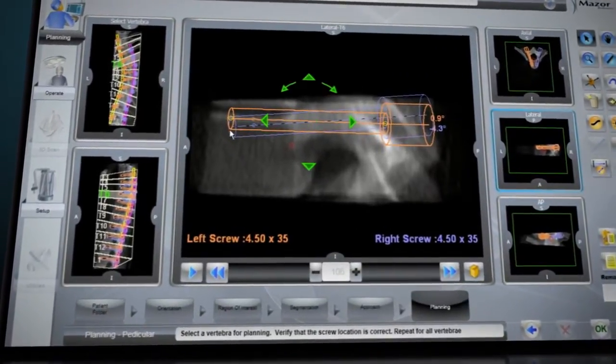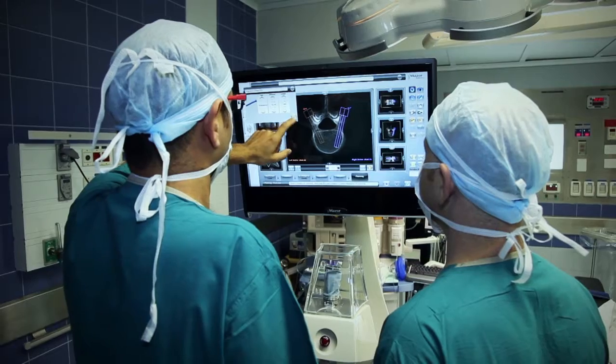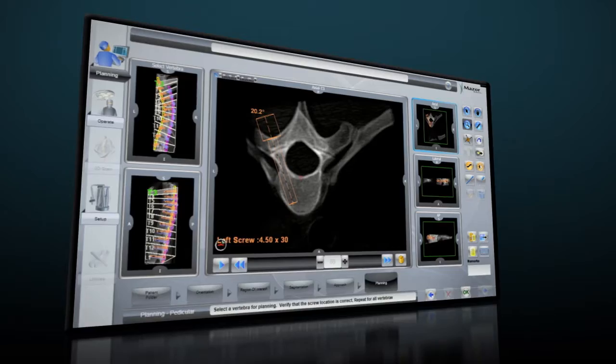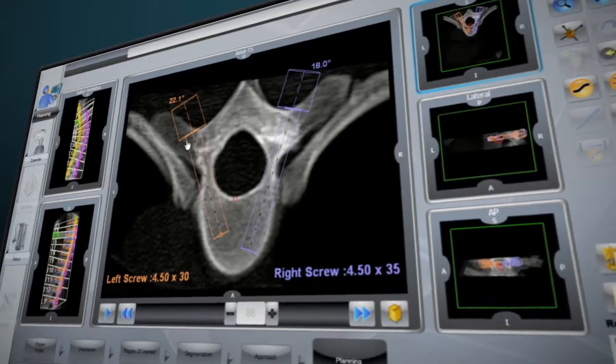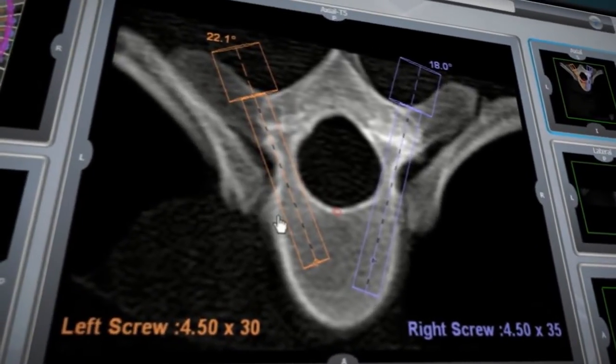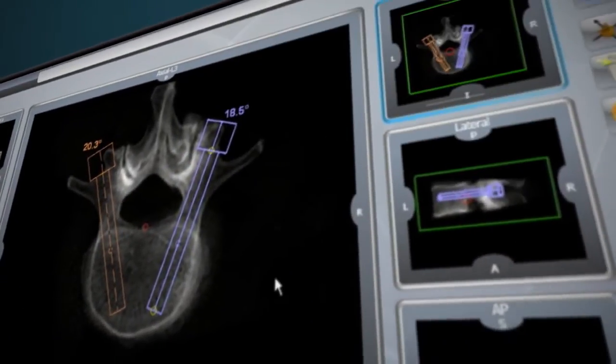Renaissance preoperative planning provides many advantages with better preparation for each surgery. Anatomical challenges such as hypoplastic pedicles are identified. Trajectories such as in-out-in can be planned, and implant sizes are optimized for better bone purchase and strategic placement.